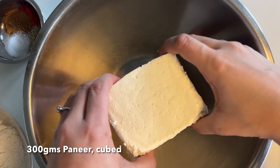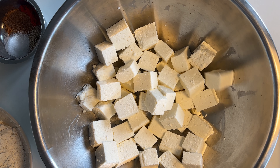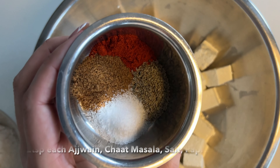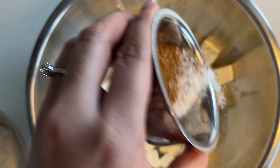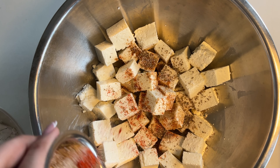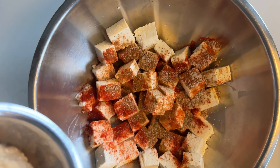Hi everyone, welcome back to Flowerwood! Today we're going to be making an all-time favorite snack of mine — an air-fried paneer recipe. The ingredients can easily be found in your pantry or kitchen. The instructions are also very simple, but I will leave a detailed recipe in the description. If you enjoyed this recipe, please like the video.